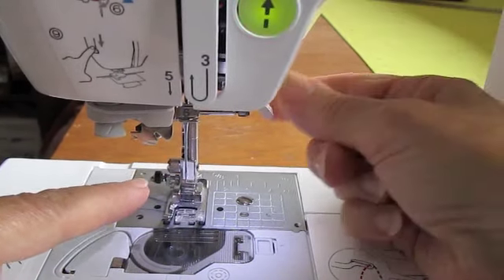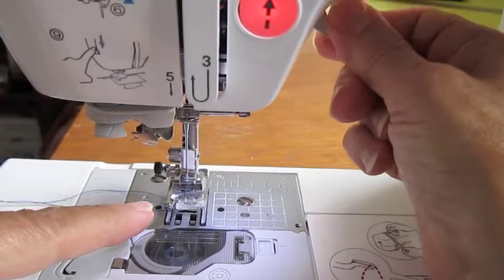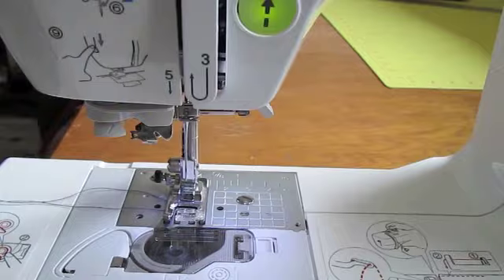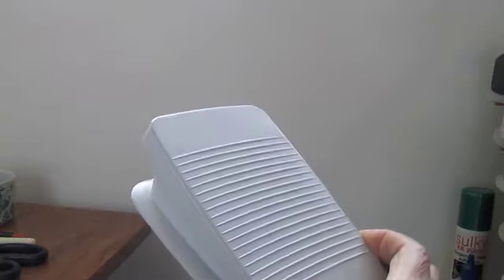And this is your presser foot lever, which will raise and lower your presser foot to keep your fabric in place. And last but not least, our pedal.